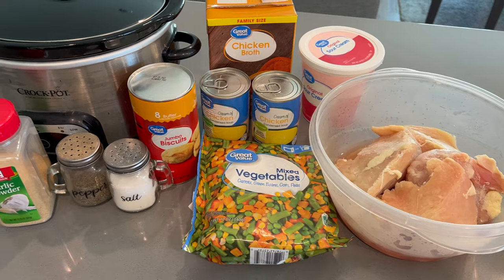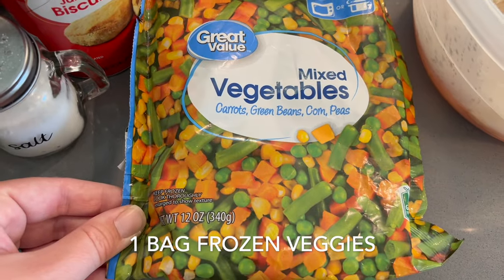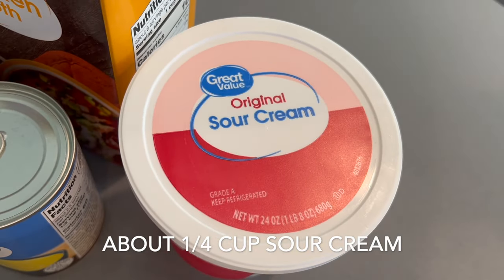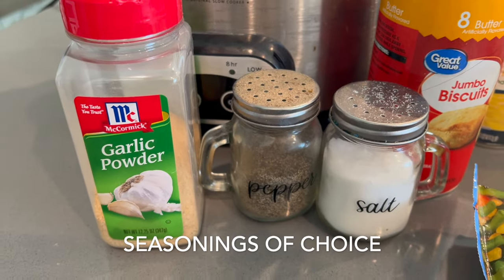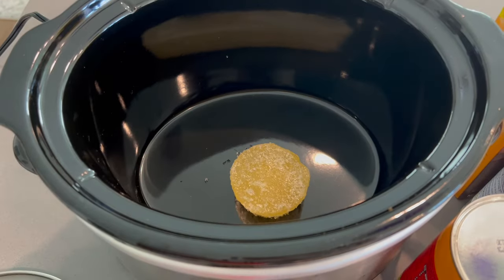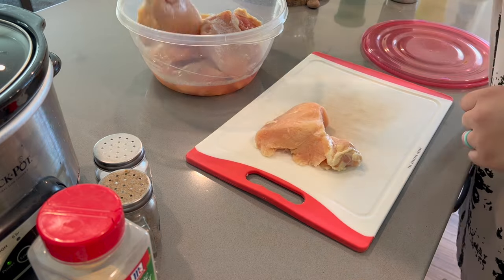Next, we're making some chicken pot pie — a crock pot version. I was defrosting some chicken. We're going to use a bag of veggies, some cream of chicken condensed soup, some frozen chicken stock, sour cream, some biscuits, and seasoning. I'm putting in one of those little cubes of chicken stock because I needed to use that before opening something new, and then I'm tenderizing and seasoning my chicken before throwing it in the crock pot.